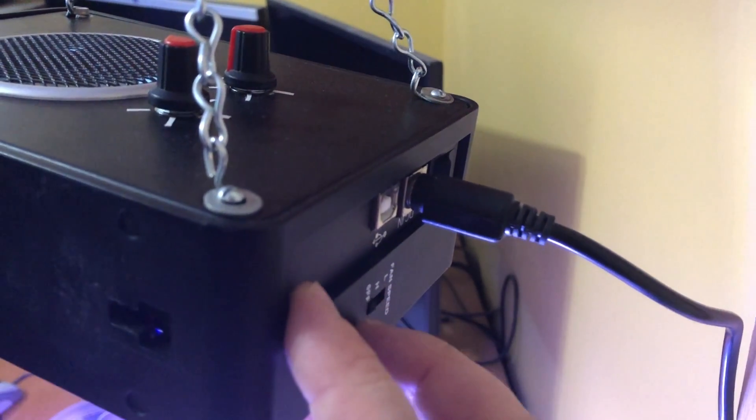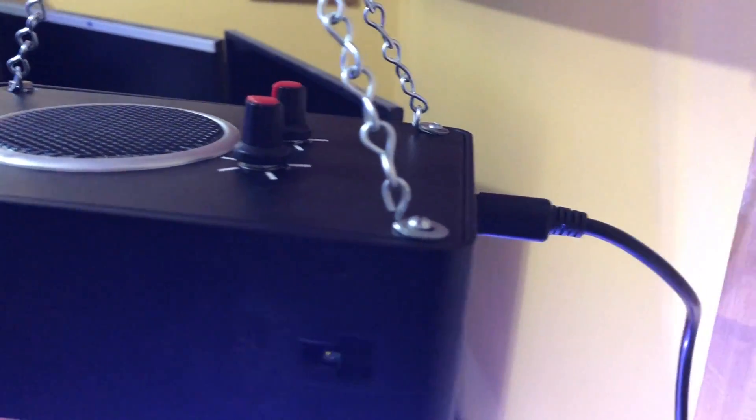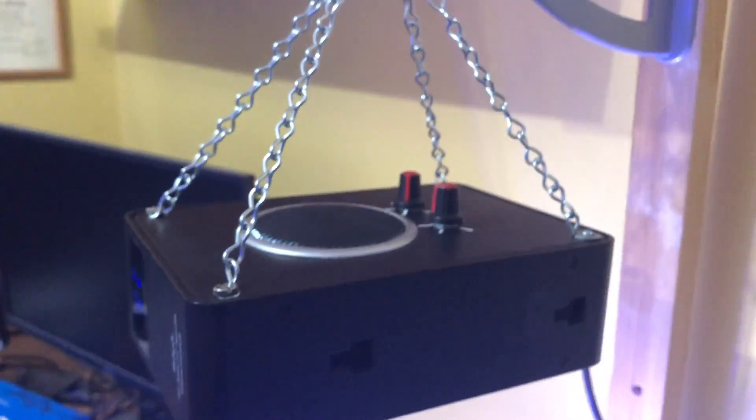One, the fan is kind of noisy, and two, I believe there's some sort of a short in it. Somehow when you turn the fan on, it's adding an extra three or five volts to my 12-volt power supply and it's kind of putting the lights into turbo mode — you can see if I turn that on, the lights definitely get brighter, which I didn't intend. So I'm not quite sure why it does that, but I've been keeping the fan off because I don't really need it in this enclosure.